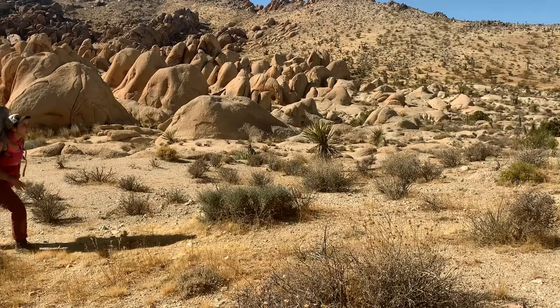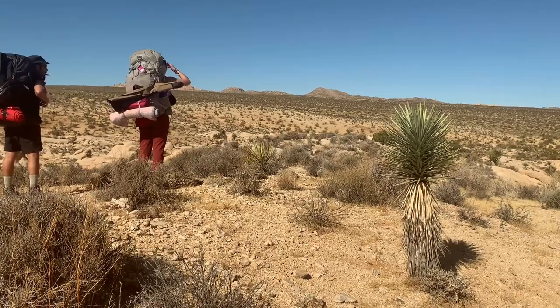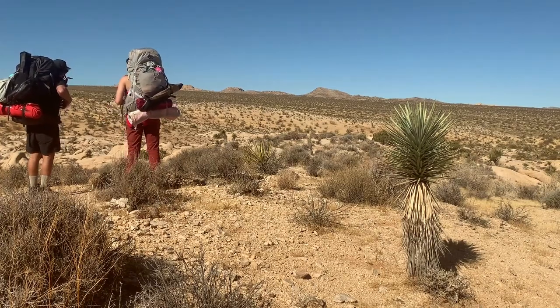The next morning, we packed up our things and made our way back out of the park. We like taking a brief pause at this little ridge to look out over the park and to talk about where we should explore on our next trip. It's also the last moment for me to gather my senses to tackle the flat expanse we are about to hike through.